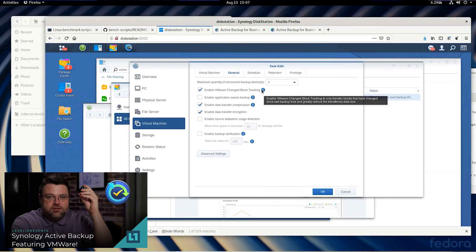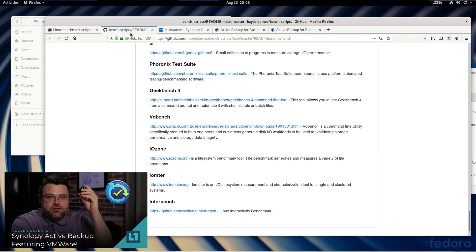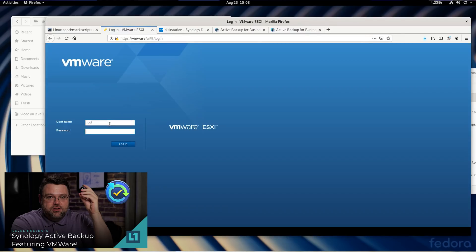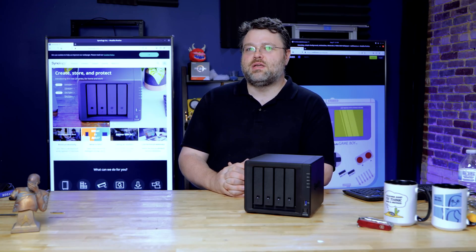Now you might be thinking, well, you've covered Active Backup in the past, like Synology Active Backup for Business, and some of the other utilities that are just point-and-click install on Synology. If I have a remote workforce and we're using Drive, can we also use some of the other Synology features to back up my entire remote workforce's computers to the Synology? Yes, you absolutely can. So, let's get started.